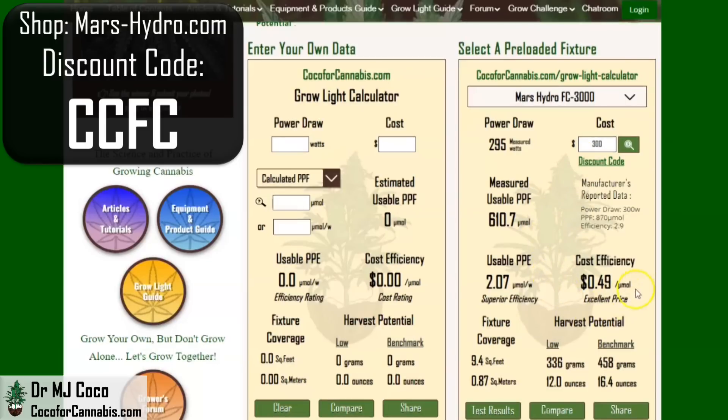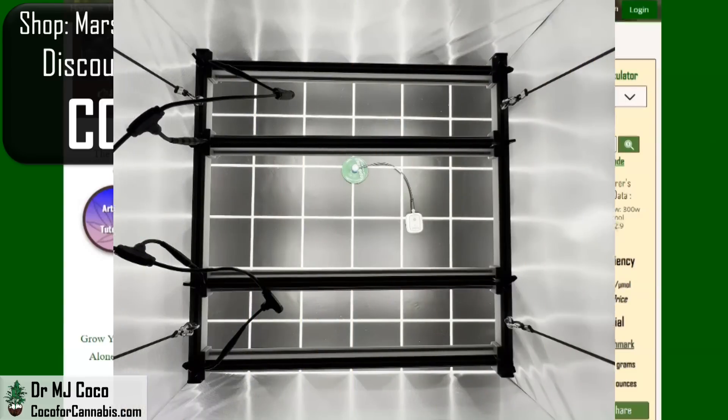That's 49 cents per micromole. Over in the calculator on the left, I'll enter the data for the FCE-3000. The power draw is listed at 300 watts. With the current sale plus discount code CCFC, your cost is only about $243, and the calculated PPE was 2.8 micromoles per watt. The calculator predicts the FCE-3000 will perform very similarly to the FC-3000, but at considerably lower cost — lining up with results I got testing the FC and FCE 6500 and 8000, where the FCE version did as well or a little better. We'll see if the FCE-3000 continues the pattern.